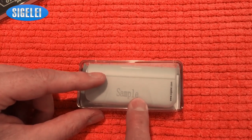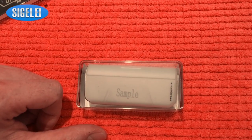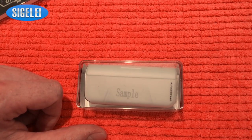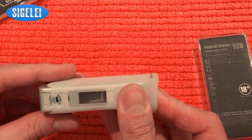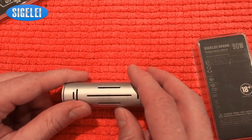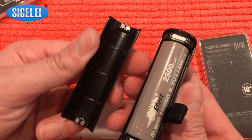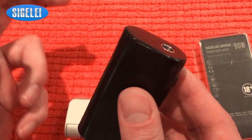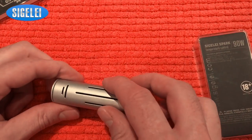My version is the sample version, so it's going to be different than yours. Sigelei already told me that the battery magnetic cover is different — mine has a sliding cover, but yours is going to be fully magnetic, just like with the IPV-D2 or IPV-D3. As you can see, it is fully magnetic, so it slides on perfectly snug and doesn't slide off. My version has the sliding cover.